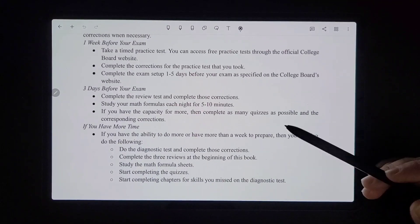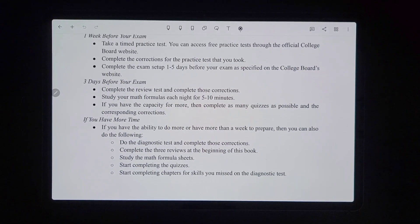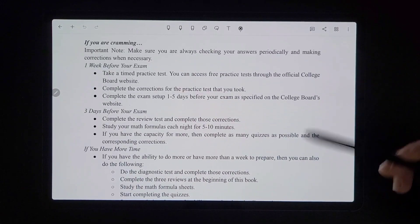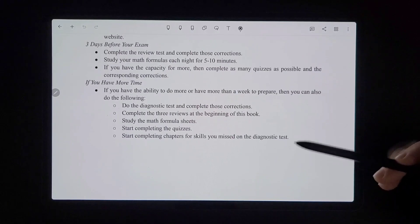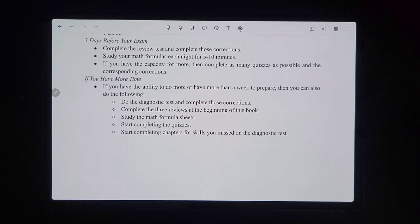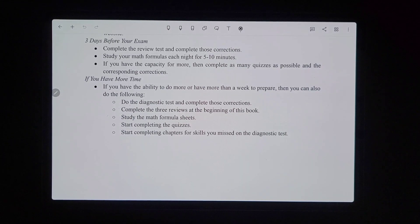Do the setup with your hopefully approved device one to five days before your exam, as specified on the College Board's website. If you go to the free link from the introduction video, you have direct links to a bunch of this stuff. Three days before the exam, complete the review test at the end of this book and complete those corrections, then study your math formulas each night for about five to ten minutes, since formulas are easy points you don't want to forget.